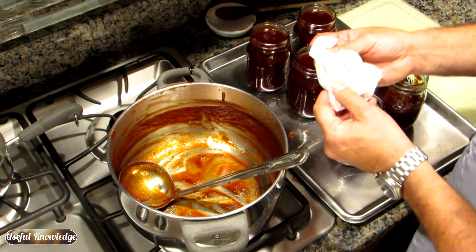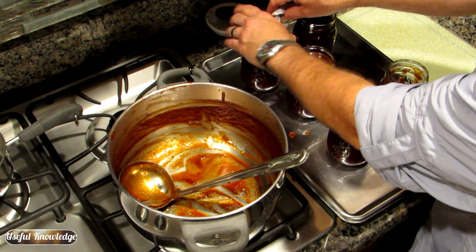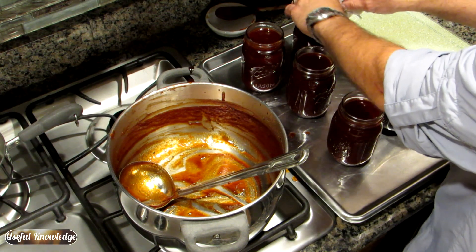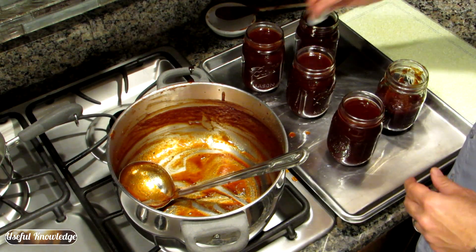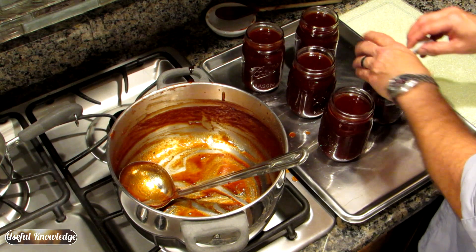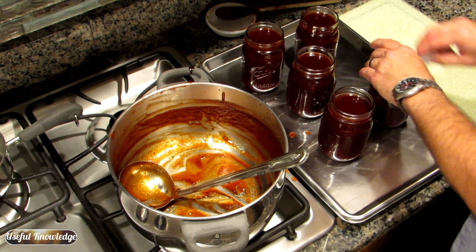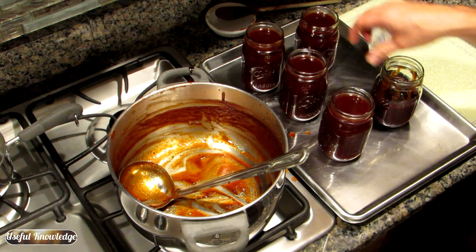Take a wet paper towel and wipe the very top of the jar clean, just to make sure there's no barbecue sauce on it. What's really cool about this is you can eat some now — as soon as it cools down you don't even have to seal it if you don't want to; just let it cool and put it in your refrigerator and it'll be ready to eat in the morning. The rest of these can go in your pantry.